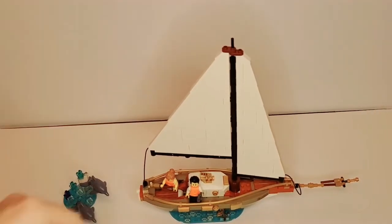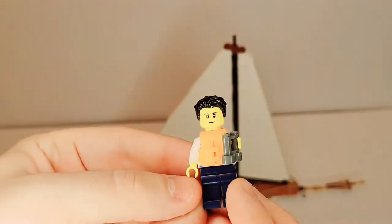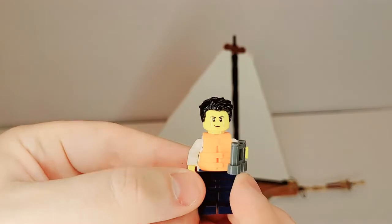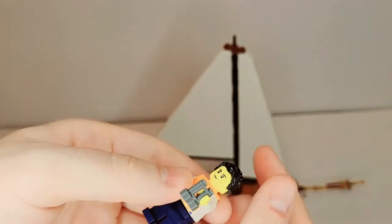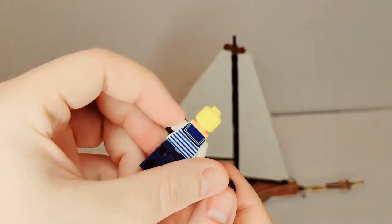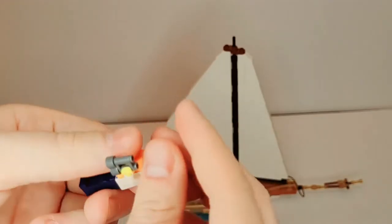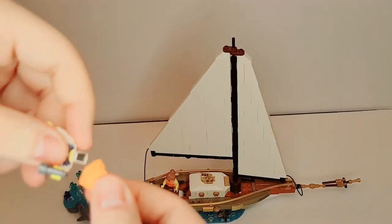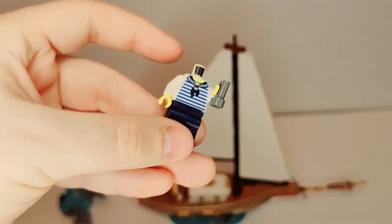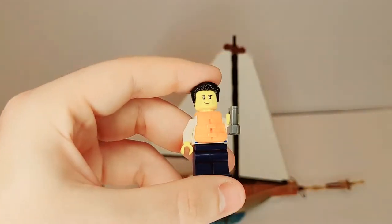It does feature two minifigures. First, you have the male, who looks very good. He's got the life jacket on and some binoculars. No double-sided head, leg printing, or arm printing, which you wouldn't expect in a set like this. Taking off his life vest, you can see what's underneath. And that is the male sailor.